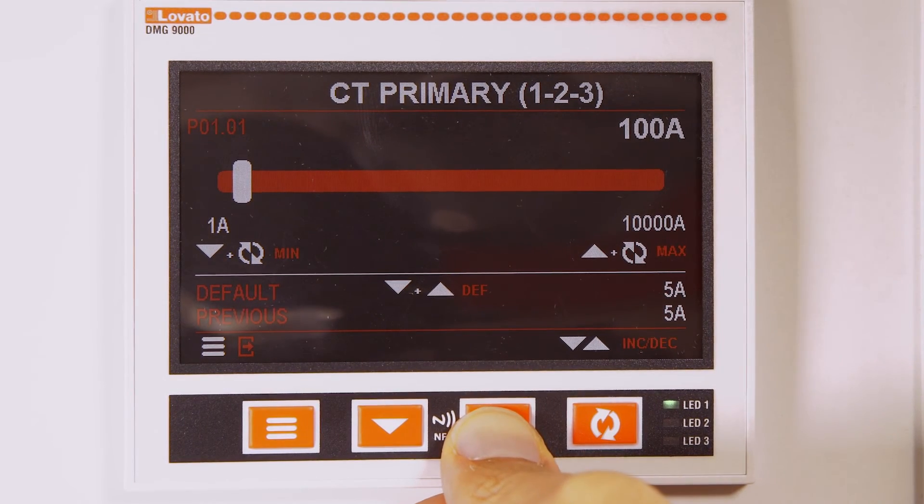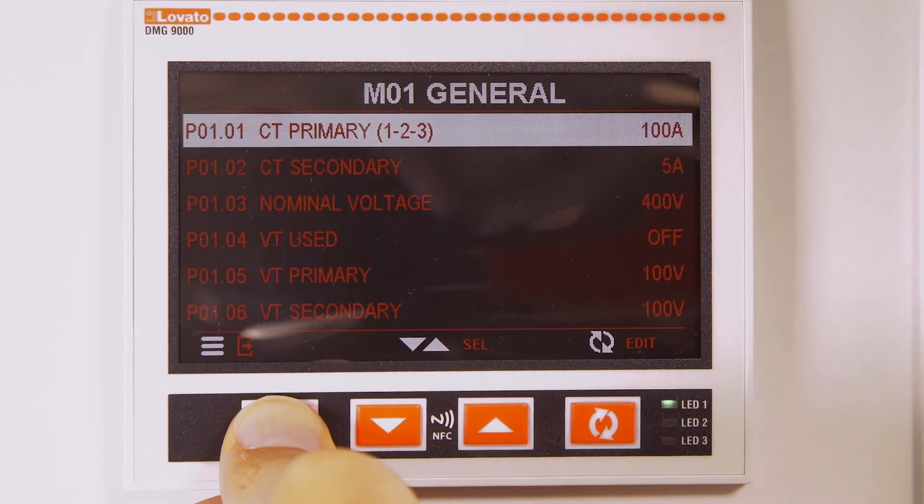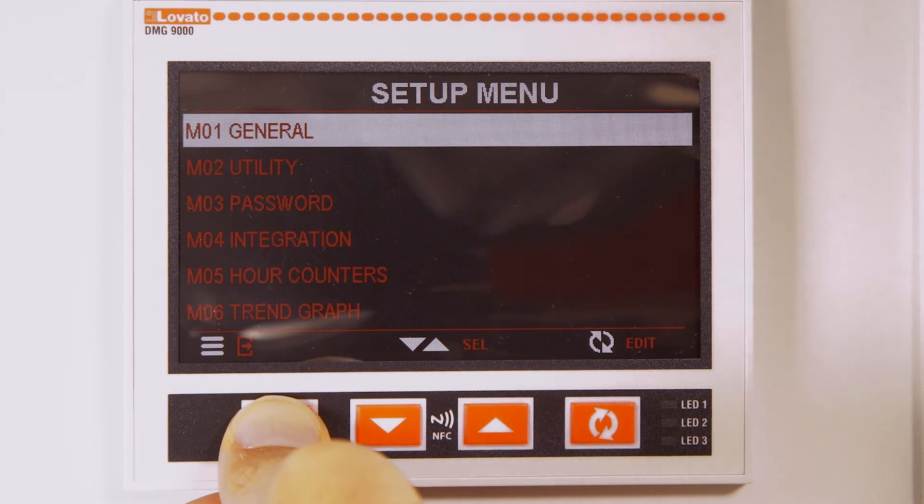To confirm the data, press the menu key until the device restarts.